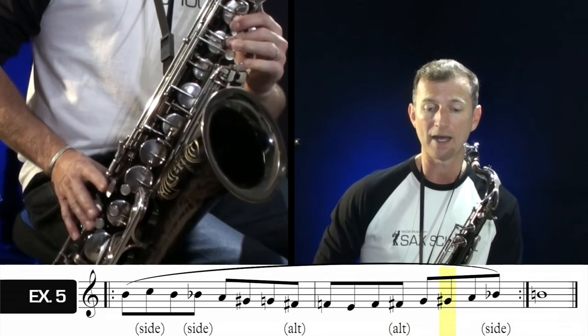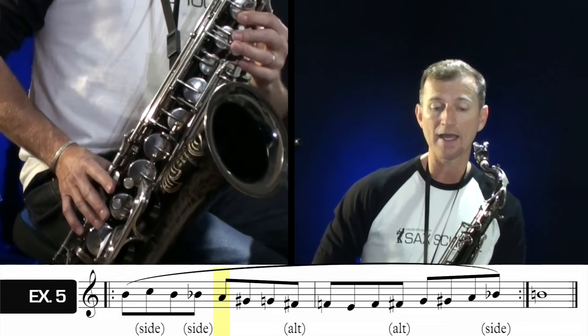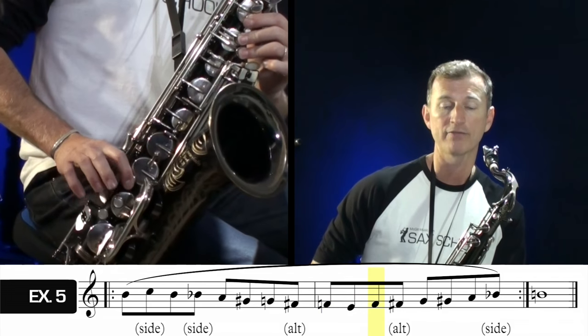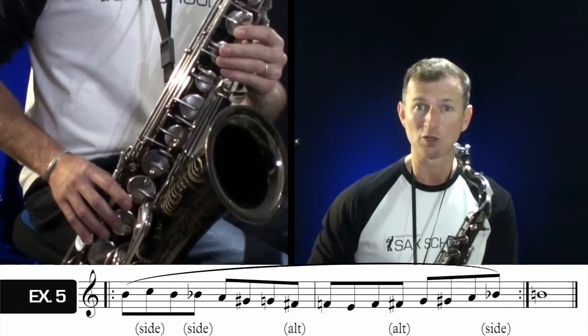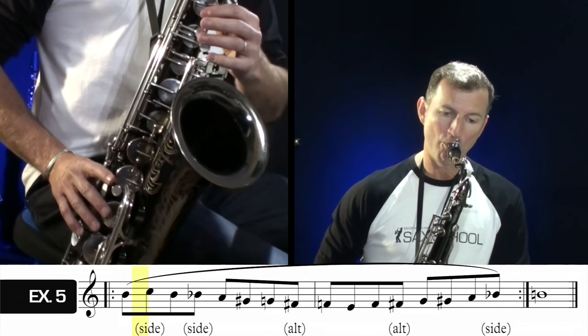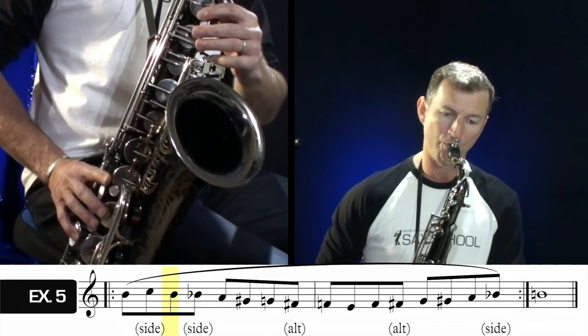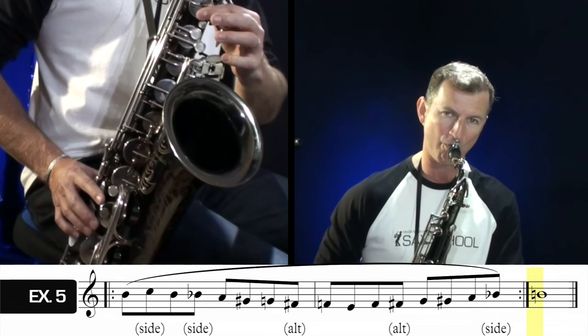Continuing exercise five: we finish by going G, G sharp, A, and the side B flat, back to B again. Do these fingerings along with me if you like. That's a great exercise to work through very gradually with your metronome and speed it up only when you're ready. You've got to be really honest with yourself — don't push it too far. Accuracy is far more important than speed.